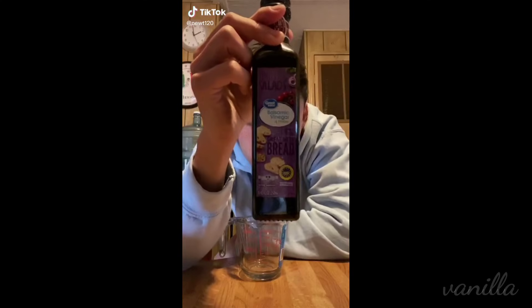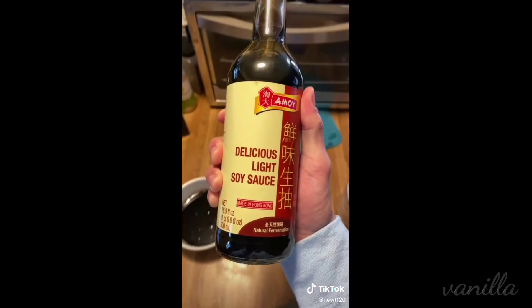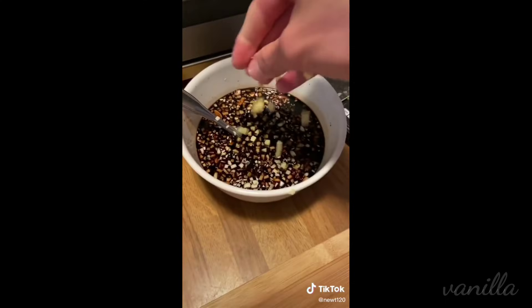The first thing we're going to do is make our marinade, which is really just balsamic vinegar, honey, a little bit of brown sugar, light soy sauce. And to make it more healthy, we're going to add some garlic and ginger. Today we're using motherfucking roots.